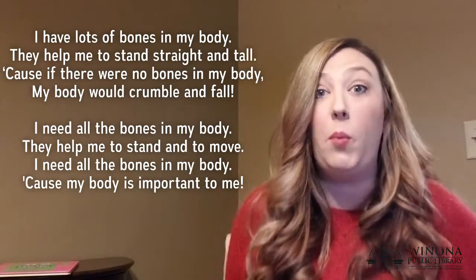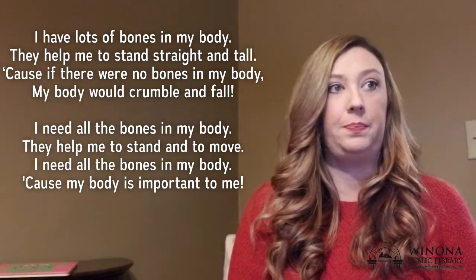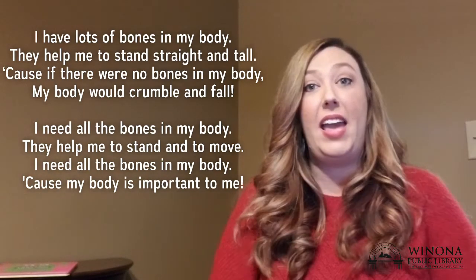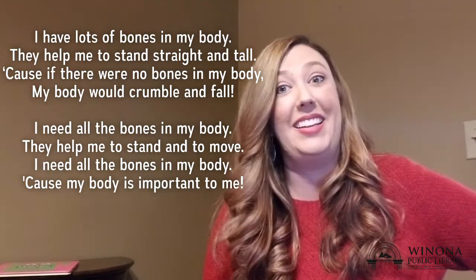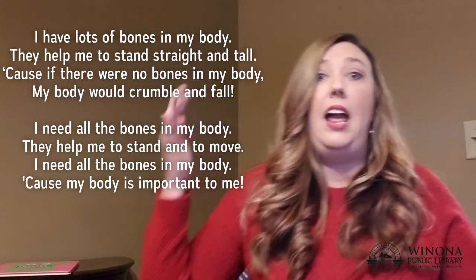All right, we are going to sing a little song and I'm going to put the words right here so you can sing them with me — it's all about the bones in my body. Are you ready? ♪ I have lots of bones in my body. They help me to stand straight and tall. Cause if there were no bones in my body, my body would crumble and fall. ♪